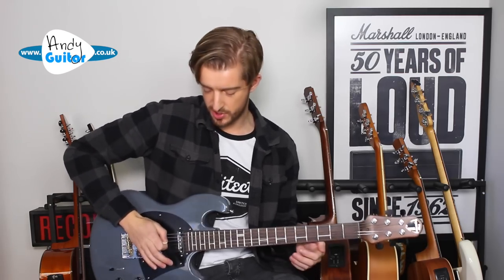When doing that single string picking, I'm actually resting my wrist just above the strings here, or on the thicker strings, just to get some purchase and pick each individual one. It does make it slightly easier.